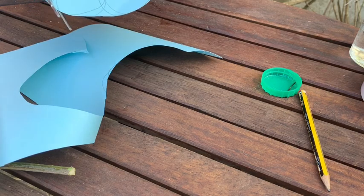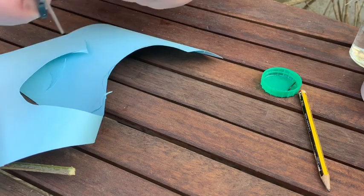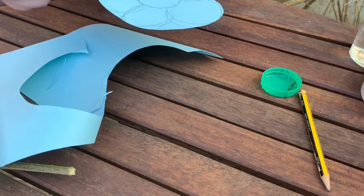I've used card because it's a bit sturdier than paper. If you don't have card at home you can always use a couple of sheets of paper stuck together, just so that you have that strength behind the flower.